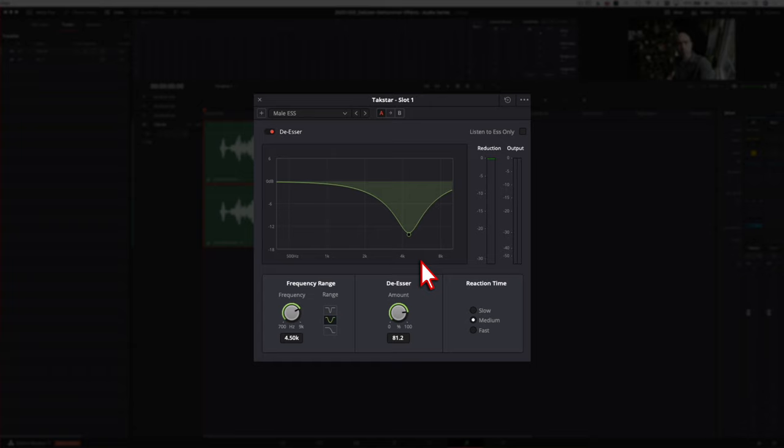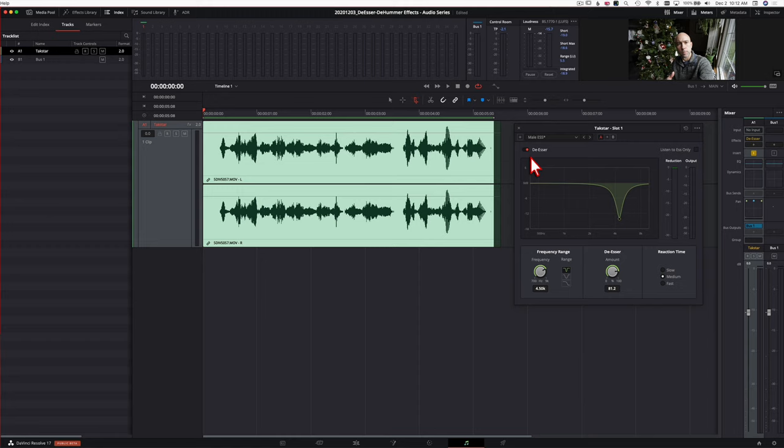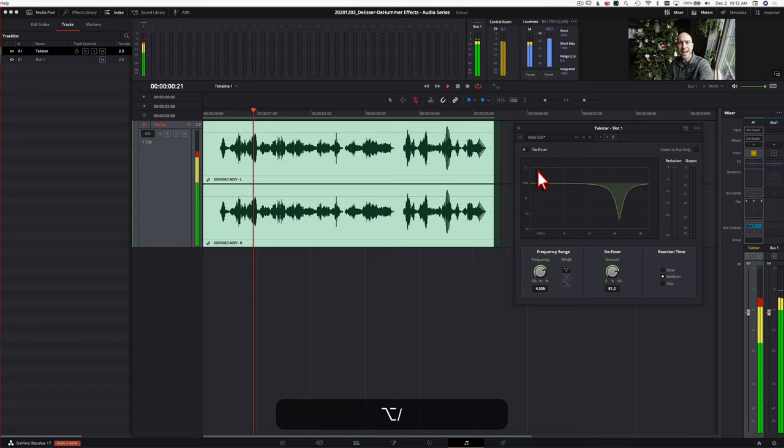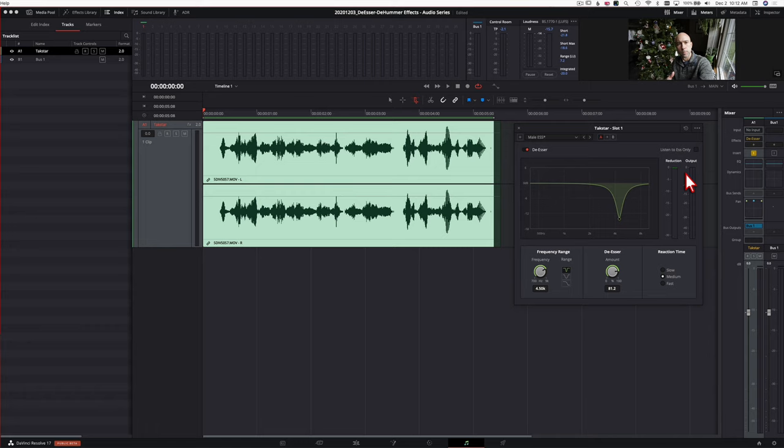I'll start with the Male S preset — you can see it defaults to wide band, but I like to use the narrow band. I'll set my range to loop it and play through with the effect off, then turn it on to hear the difference. You can hear those harsh S's and the reduction meter was active — I can hear it cutting back some of those harsh sounds. If you overdo it, it's going to make it sound a little funny, so you've got to be careful not to overdo it.